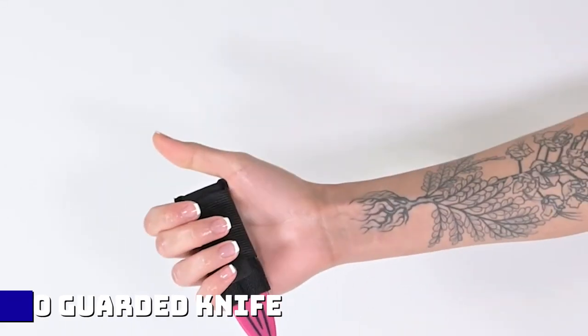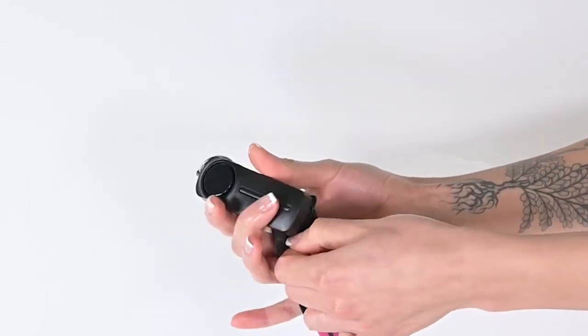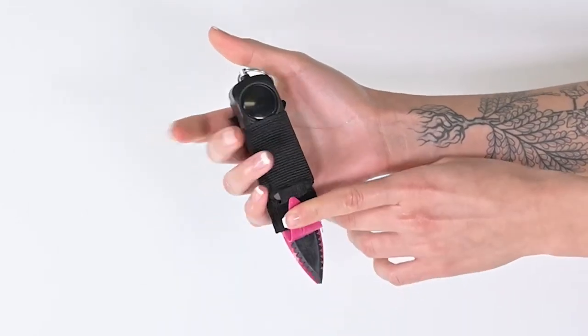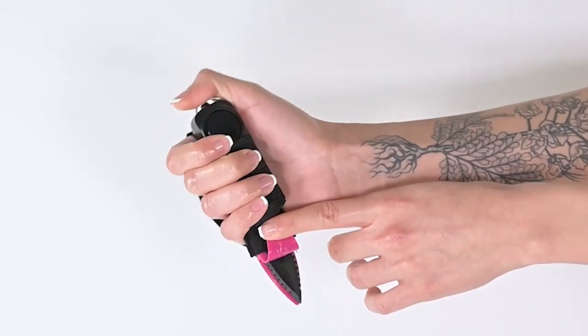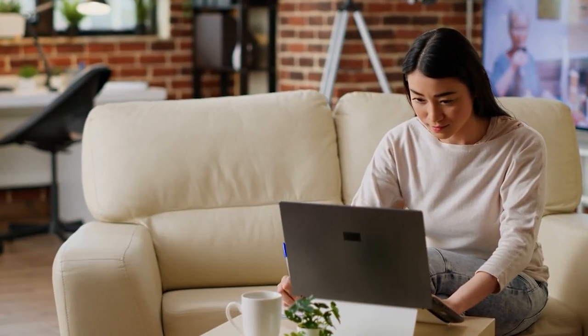Then we have the Go Guarded Handheld for $22. This one is much bigger than the ring but also offers more. It comes with an alarm to alert anyone close to you and can also shock the person assaulting you. All you need to do is strap the knife in your hand or anywhere you are comfortable, and just pick it up and you can protect yourself.